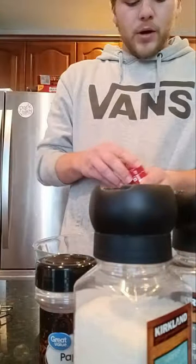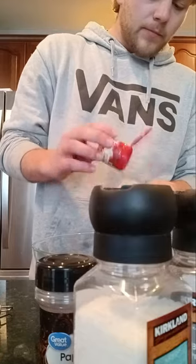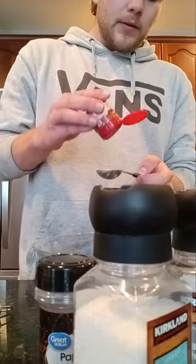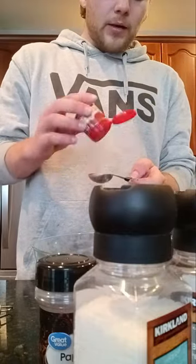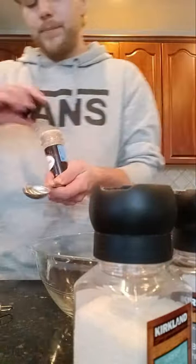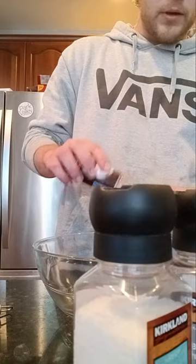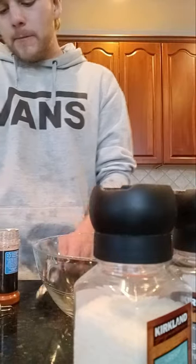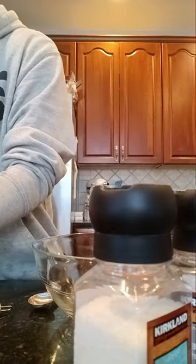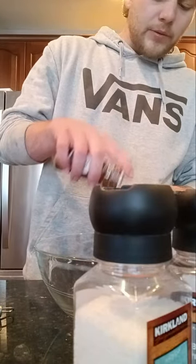I always put that stuff in there. I put about the same amount of everything — about a tablespoon of each. For the cayenne pepper and paprika I do about a half tablespoon, and the chili powder I put about a tablespoon in there, which is just a guesstimate of what I usually do.